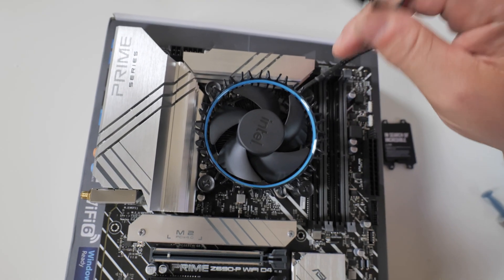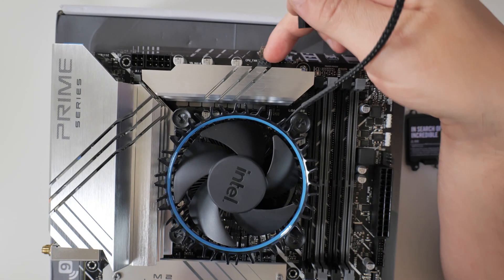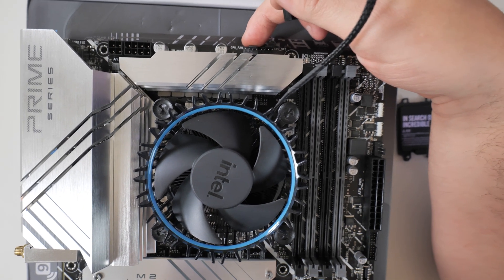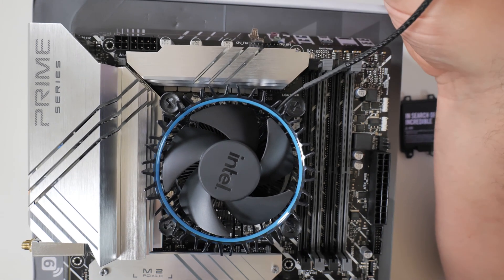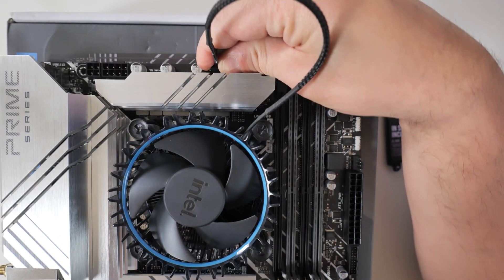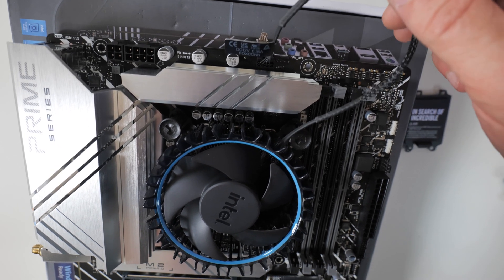The next thing you probably want to do is plug in your PWM header. On this particular board it's at the top, so we can plug it into either CPU 1 or CPU 2 — CPU 1 is probably going to be the best one. And that is it now plugged in.